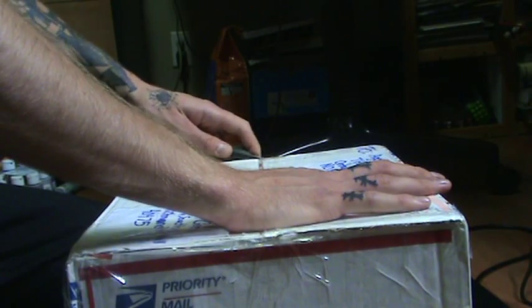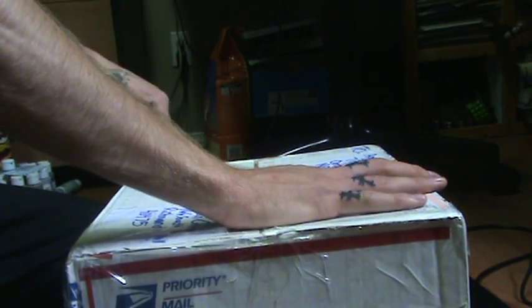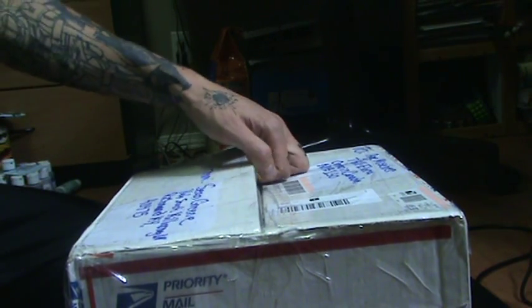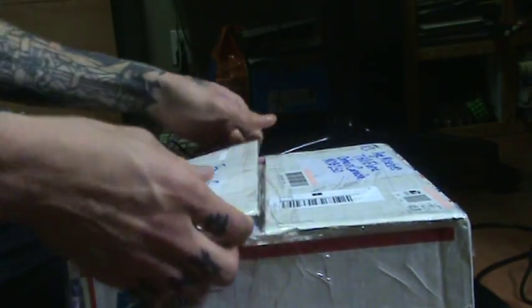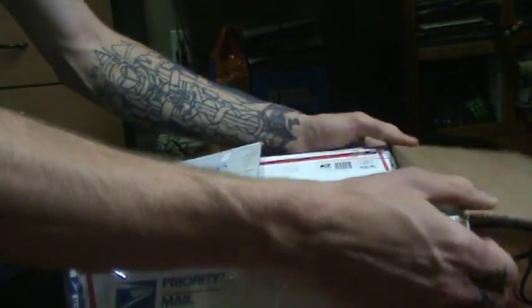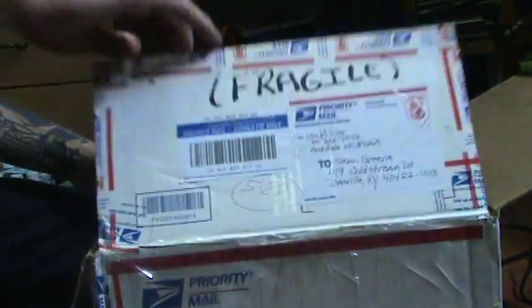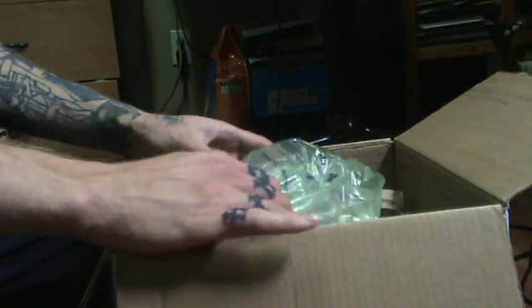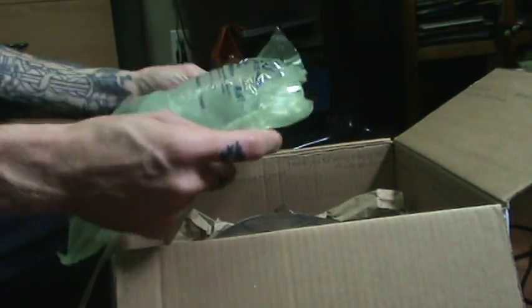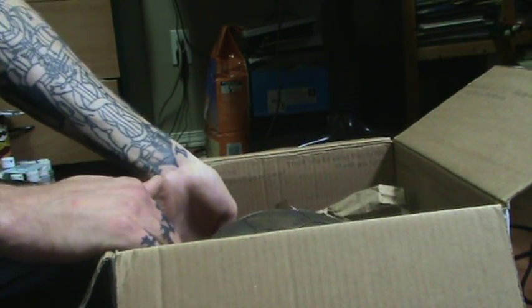I know what it is, but you guys don't. Okay, it is open — almost. Oh my god, look at that plastic. I ordered plastic — just kidding. Okay, here it is. This is awesome.